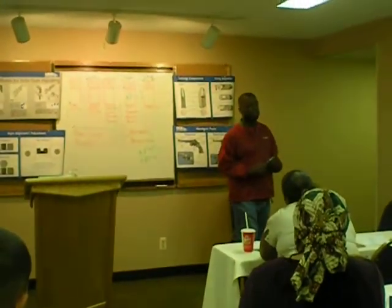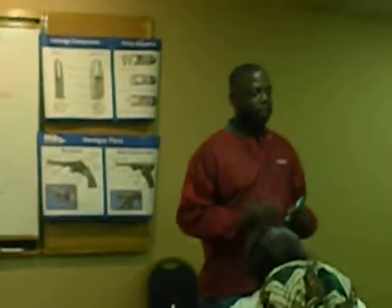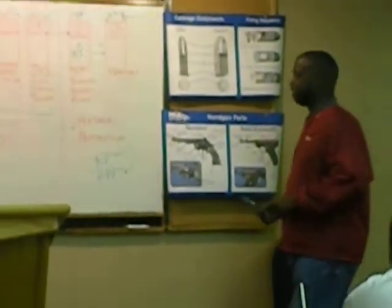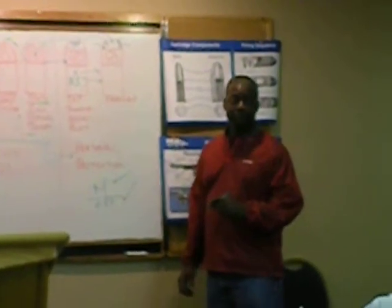Quality handgun manufacturers I've mentioned earlier — they will tend to feed and shoot anything you put into it. You start buying cheaper handguns, the rounds of ammunition that you're going to be able to put into it is going to decrease. You're going to have to do some testing.